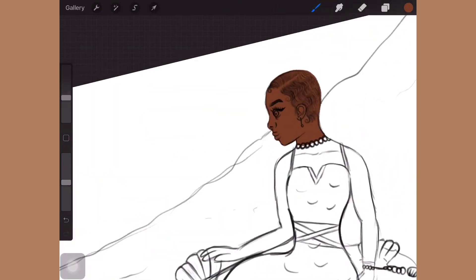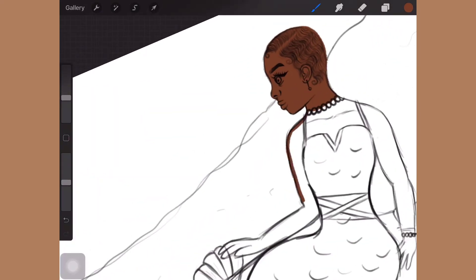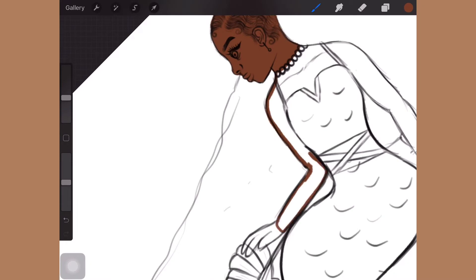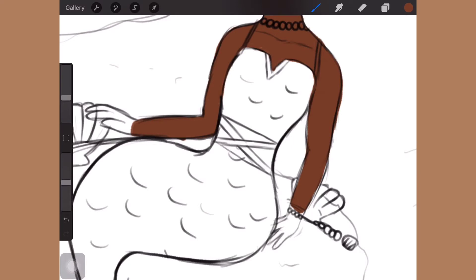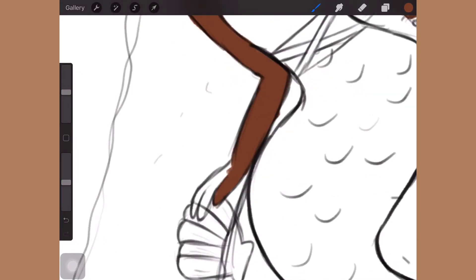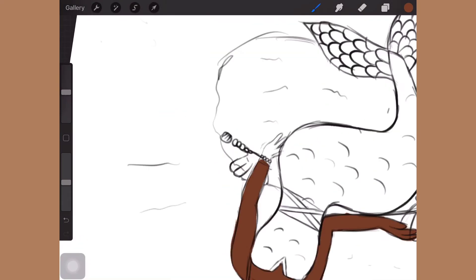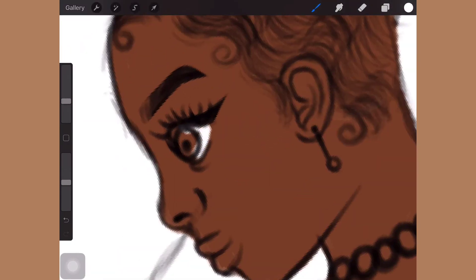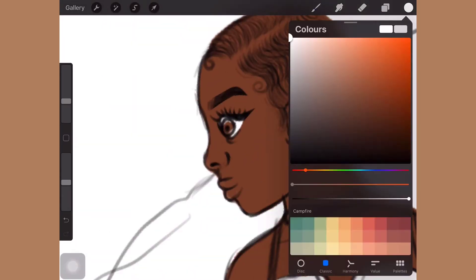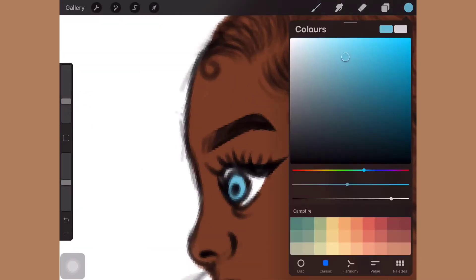If any of you are wondering what brush I used to do the drawing — not the coloring — I used the Clean Sketch brush, which is by Jingsketch. It's part of the Jingsketch Basic brush pack; I'll link it in the description box below. It's also free — all you need to do is download it and import it to your app. The brushes in that pack are really good, and the Clean Sketch is the one I use 99.9% of the time. This is the coloring process now, as you can see I was doing the skin tone.